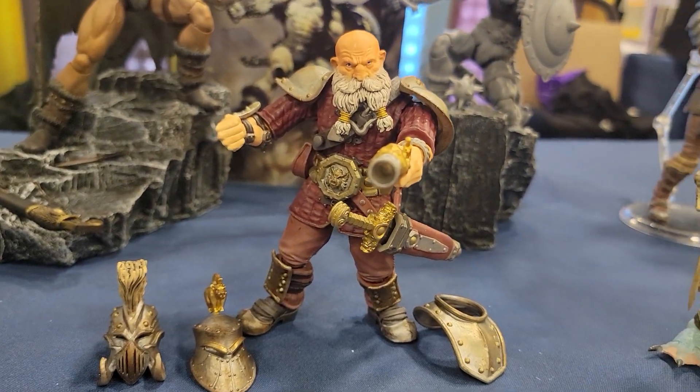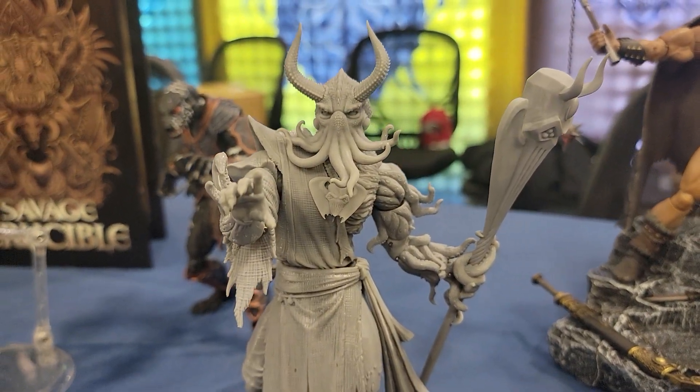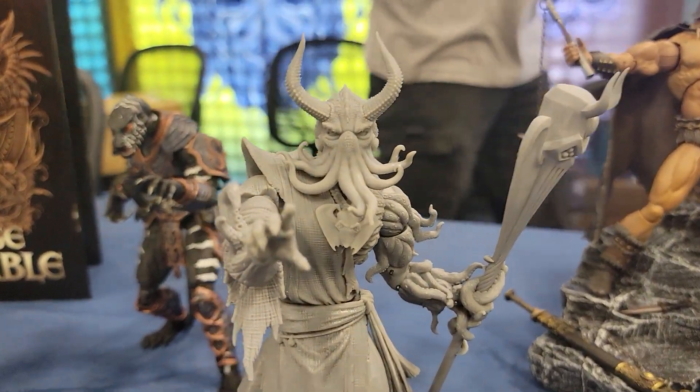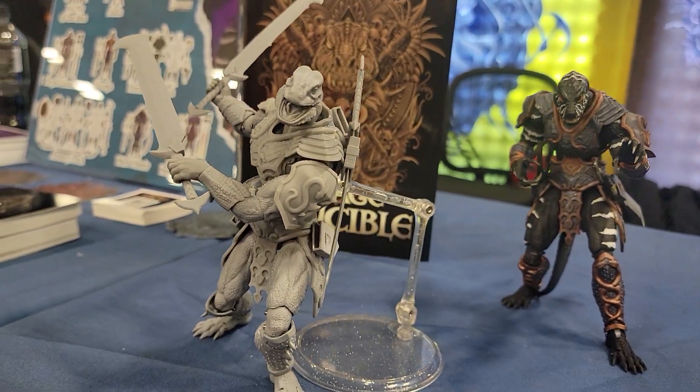Dwarf character here in the front — love this guy too. Very kind of like Cthulhu-like, those tentacles on his face. And then these weird dinosaur guys — I mean, these were my favorites. These are the ones that I went for in the Kickstarter for sure.